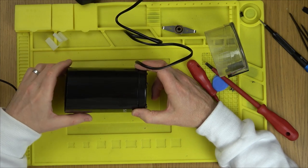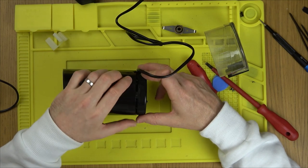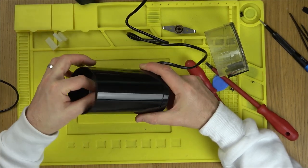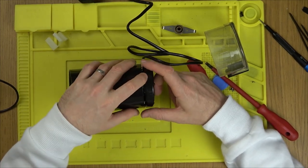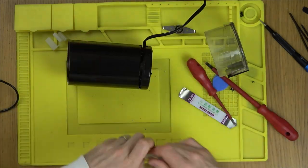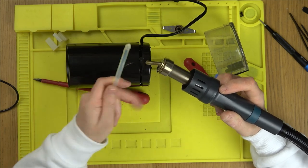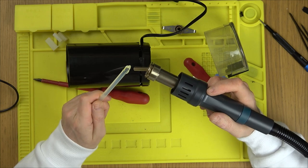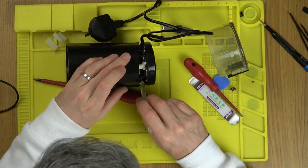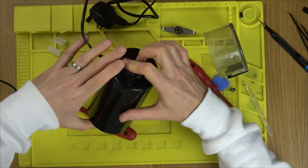Rather than super glue — because that means it will never come off again — I'm going to use hot glue all the way around, because there's not really going to be much heat building up here. I've got my glue stick and I'm heating it up with my hot air station set to 500 degrees Celsius, so it'll turn to liquid very quickly. A lot of people ask why I don't invest in a glue gun — I have one, but they take forever to heat up and I don't believe they reach the temperatures this does. Apparently a higher temperature produces a stronger bond, so for me it's a win-win.